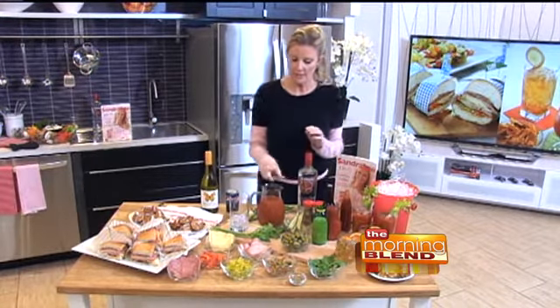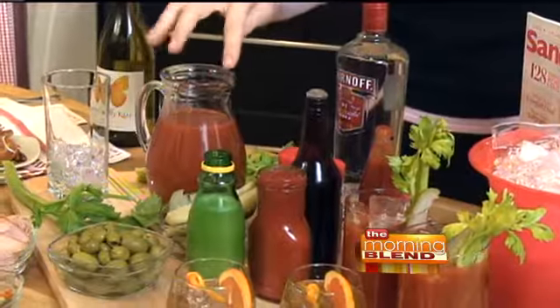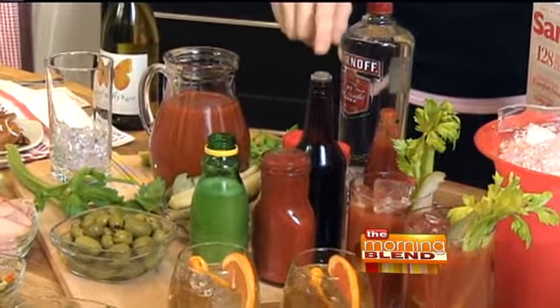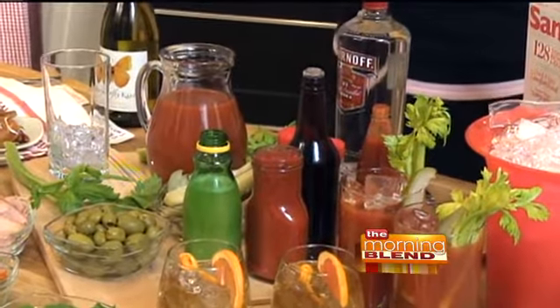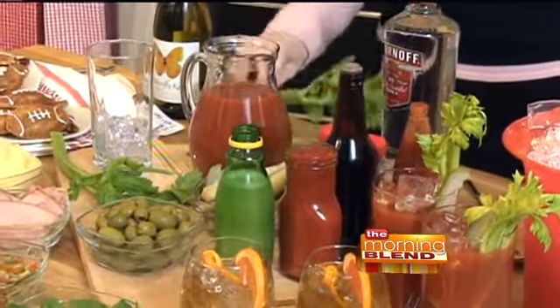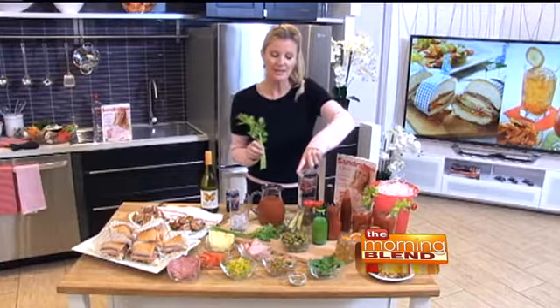You need some tomato juice, some cocktail sauce, some lemon or lime juice, Worcestershire hot sauce, celery salt or seasoning, a little bit of pepper, and of course the garnish. I like to use celery stalks, pickles, and olives.